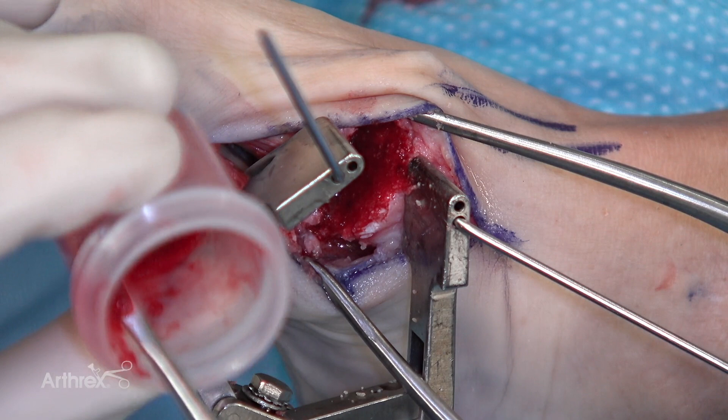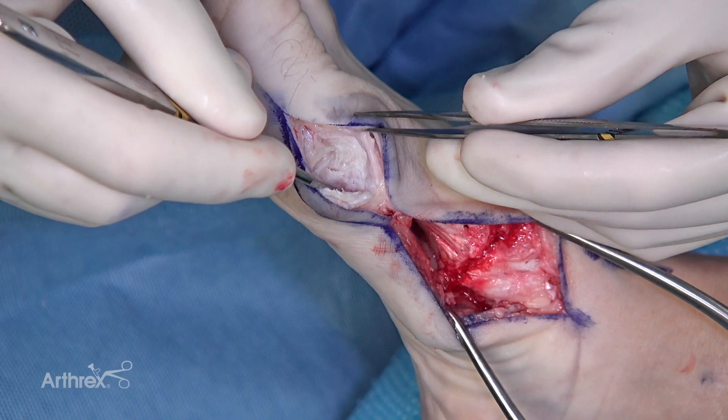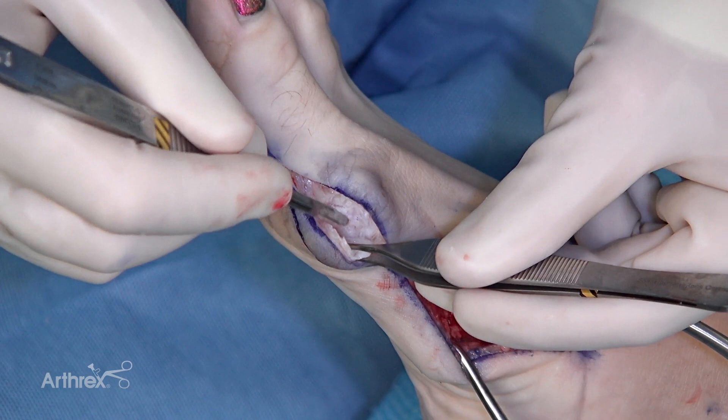Now we're putting allosink mixed with bone marrow aspirate into our fusion site to help facilitate bony healing. I'm exposing the medial side of the first metatarsal — you don't always have to do this, but she's got a large IM angle, so as far as reduction is concerned, I certainly want to be able to grab this structural bone here before I remove it.